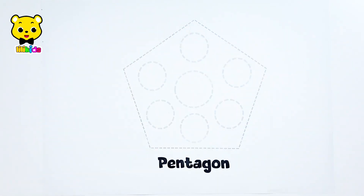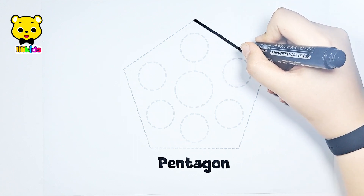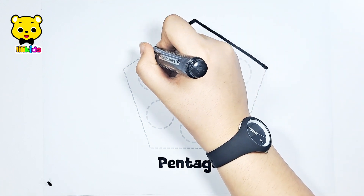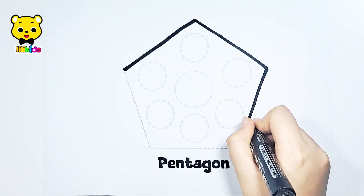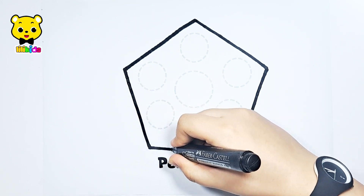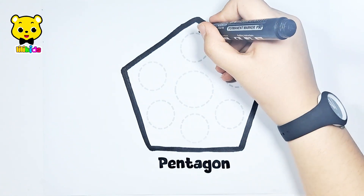Let's learn to draw a pen again with a lot of circles. Black marker! It is a pentagon.